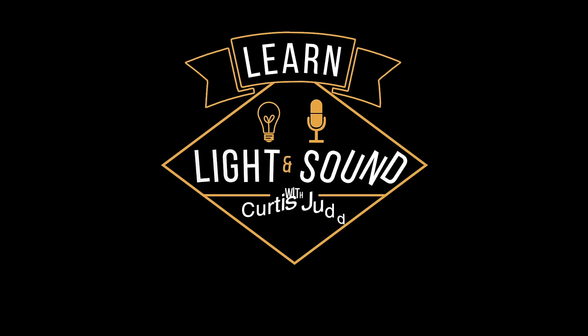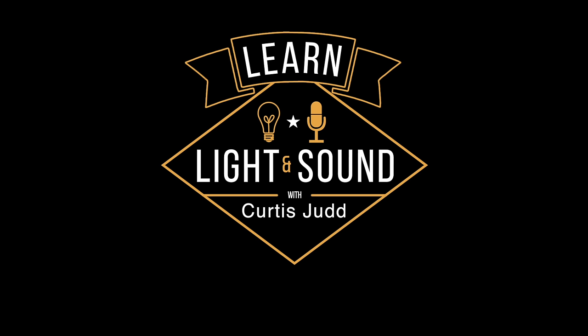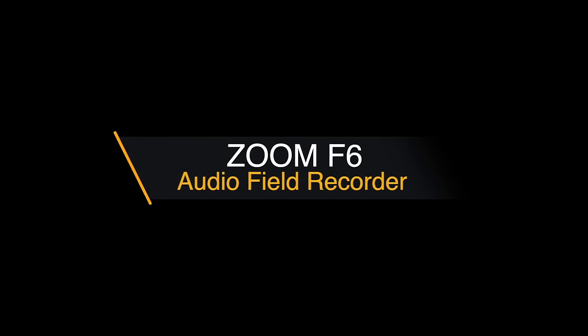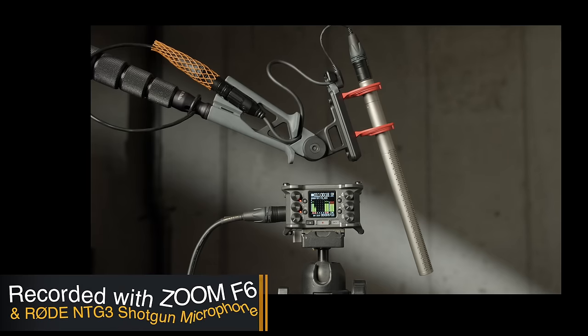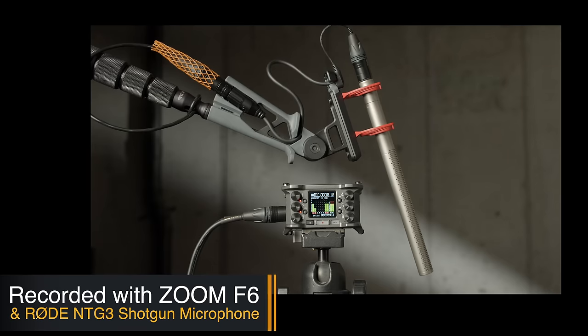In this episode we review the Zoom F6 audio recorder. This entire episode is recorded with the Zoom F6 and a Rode NTG3 shotgun microphone, which is boomed just out of the top of the frame.